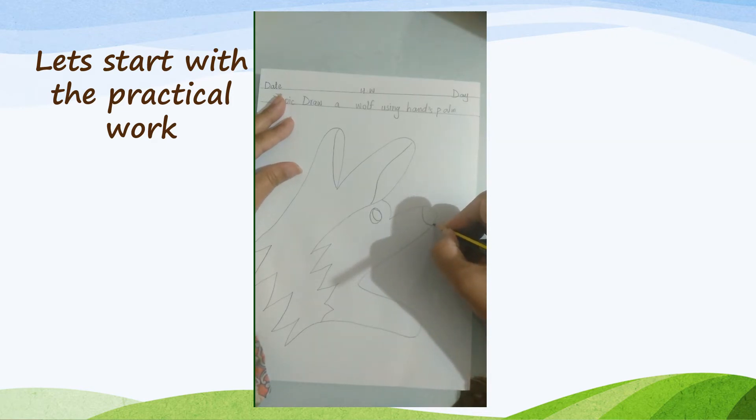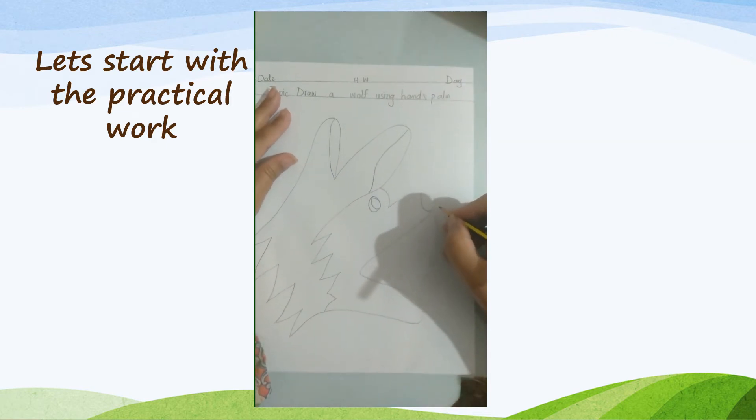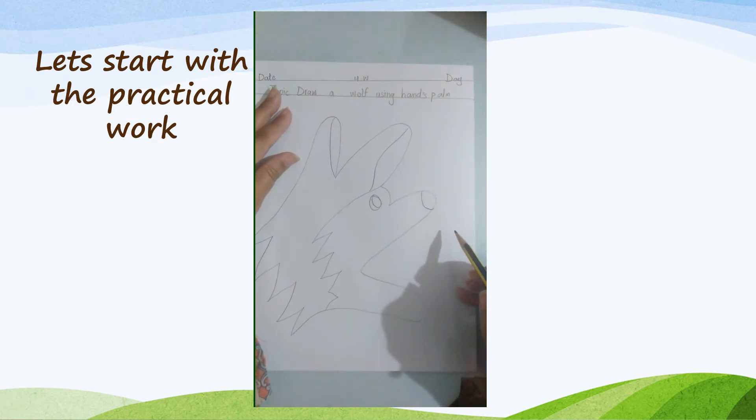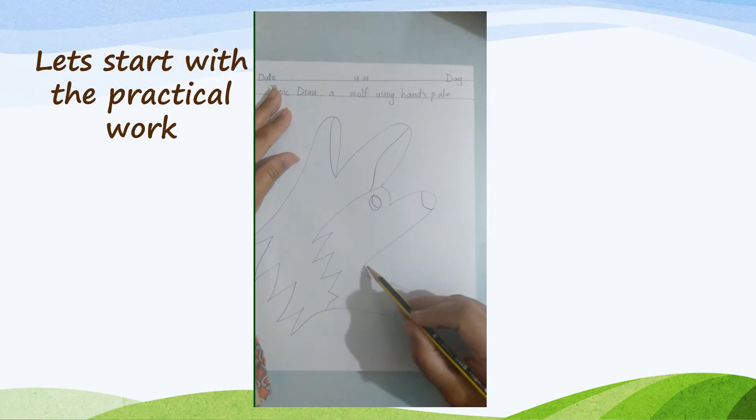We completed our five steps. Let's start Step 6: draw small triangles in the outline of the index finger and thumb as teeth.